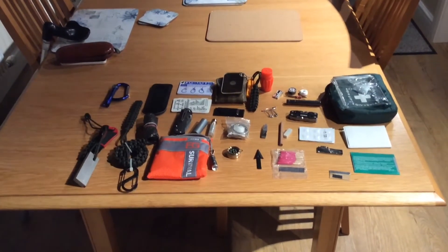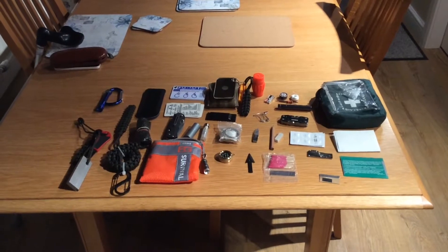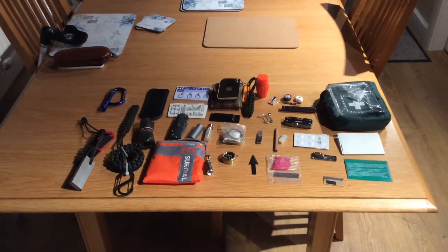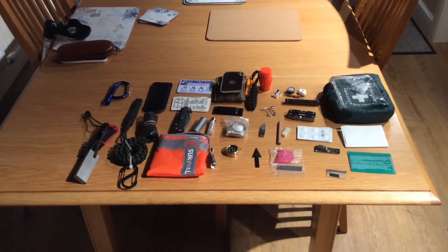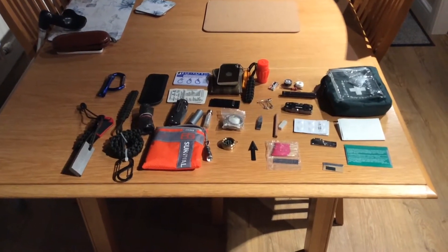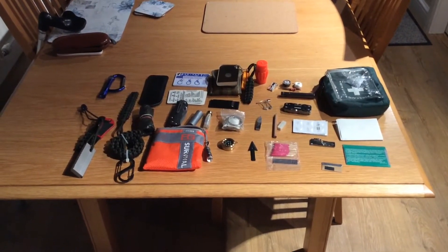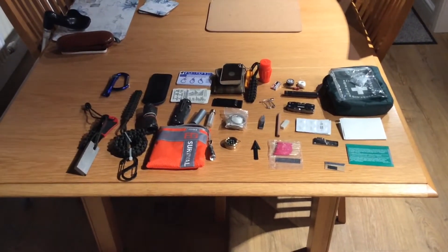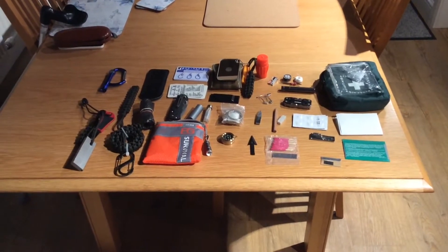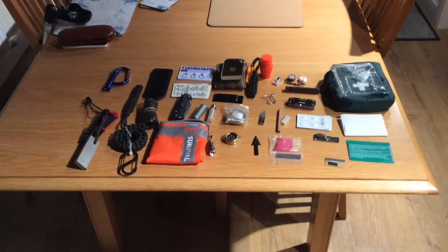Good evening YouTube, it's Craig here from Max Bushcraft Survival and Wild Skills. Today I'm going to talk about survival kits. This is my possible slash survival kit that I carry around with me. There are many kits on the market at the moment — some of them very cheap, some very expensive. If you want the money to buy the expensive ones, that's good. If you don't, build your own — don't buy the cheap ones because you'll come unstuck.